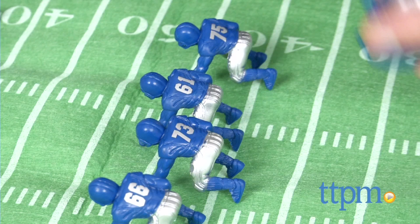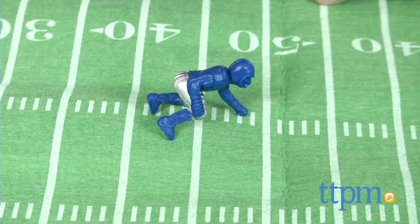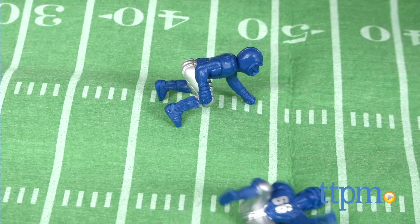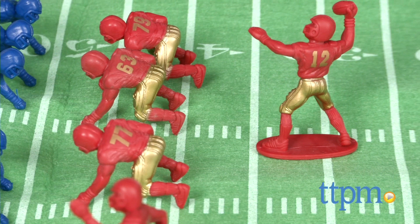One thing I didn't like was the football field itself. It is 32 by 20, which is a nice comfortable size, but it doesn't go flat. As you can see here, often the linemen were on the humps in the field and they would fall over. I don't know if you could take an iron or do something to flatten this out, but when you fold it back up you get the lumps again, and it becomes problematic when placing the pieces. I would prefer some sort of smooth or flat surface.